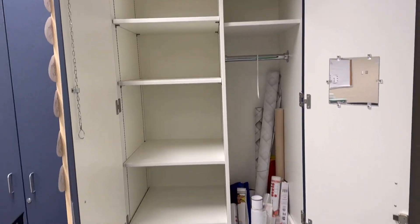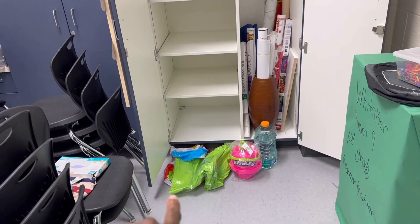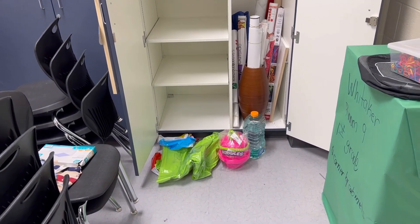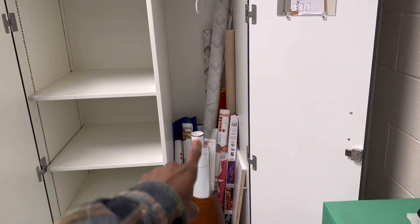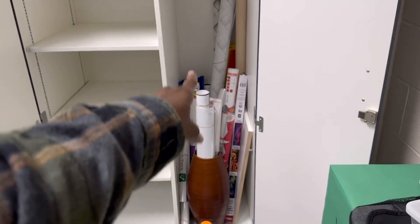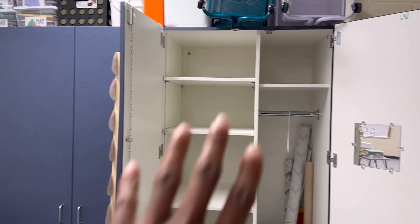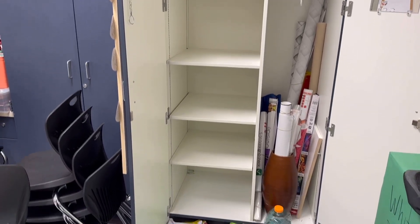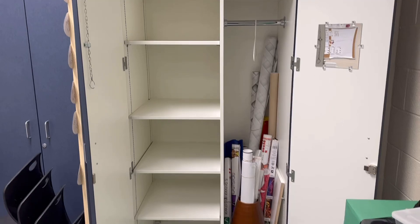All the shelves are cleared. I need to figure out how to fold this beach stuff so I can put it in a container. I'm not going to worry about the anchor charts right now — it was really just the shelves I was concerned about. So I'm going to wipe them down and then move on.